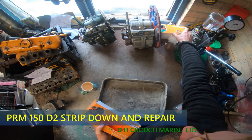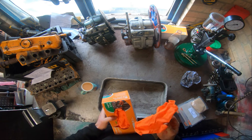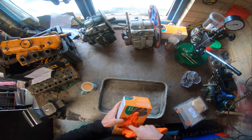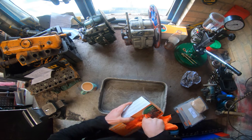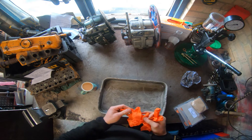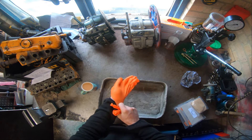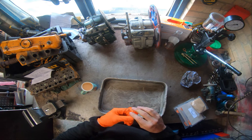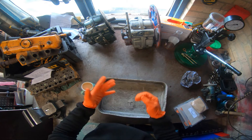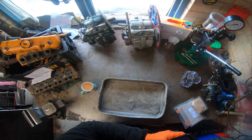Hello everyone, welcome back to another video with DH Crouch Marine Limited. I am Darren, there is nobody else here but me, myself, and you dear viewers. So today's exciting video will be a PRM150 teardown and assessment, just to clean up and put back together. There's nothing actually wrong with these boxes. I have two PRM150s. I'll only be doing one today because there's no point doing two at the same time.